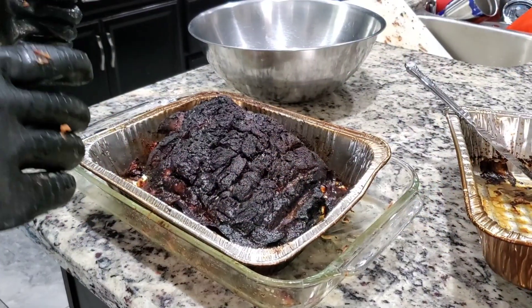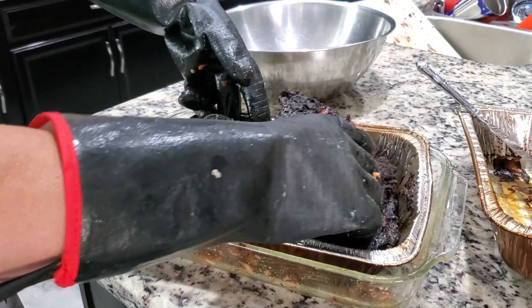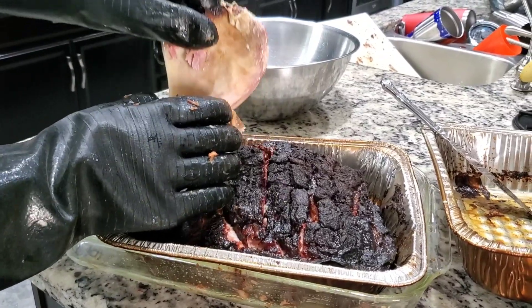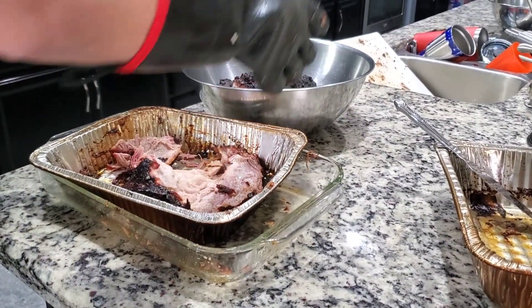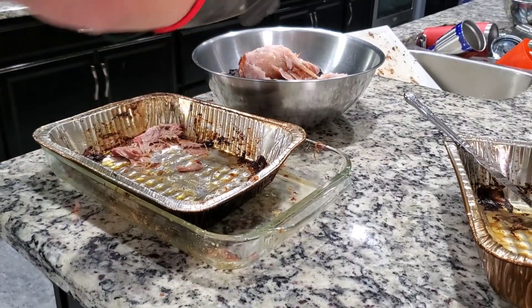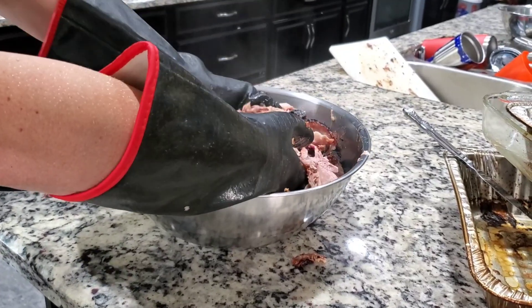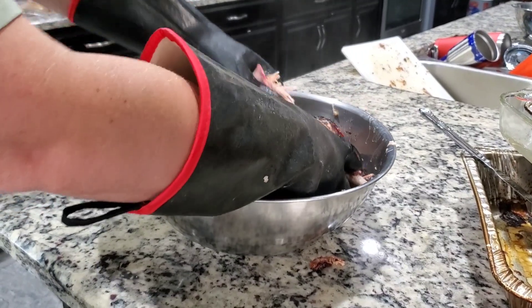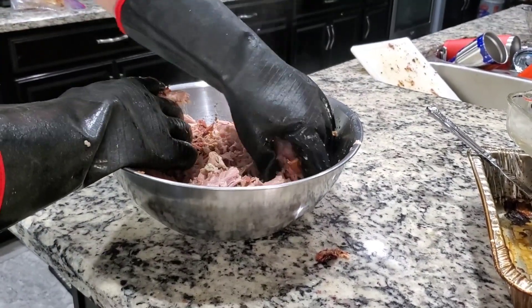The pork butt out of the Whiskey Still is a lot darker in texture compared to the other one. The bone came right out and it's just coming apart. It did take a little bit longer — could have been this one being slightly bigger — but it looks awesome. Definitely looks darker coming off the still compared to the PID controller. Next up, taste test time — I want them the same temperature when we do the test.